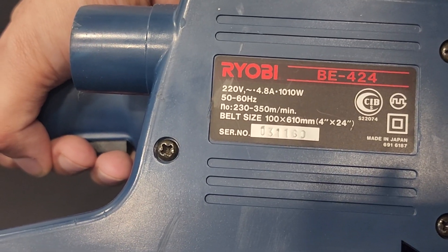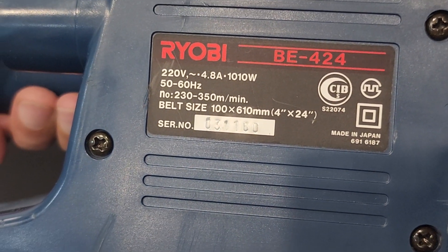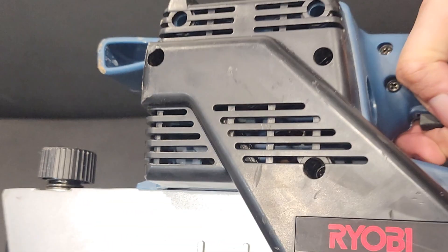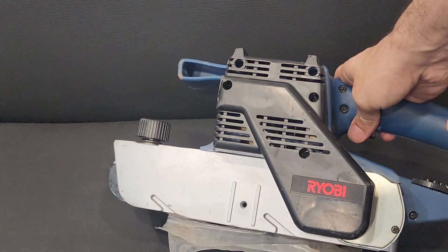It is a 4 inch, 610 mm long belt size. This is a made in Japan model — original Japanese. The build quality of RYOBI is very outstanding.